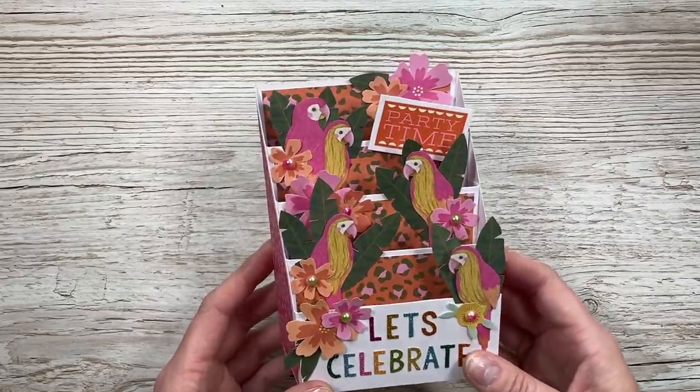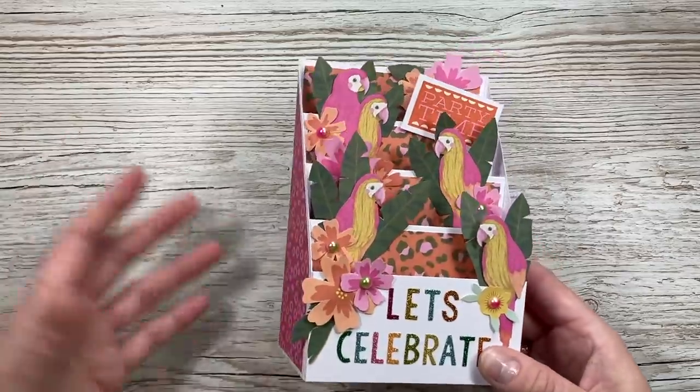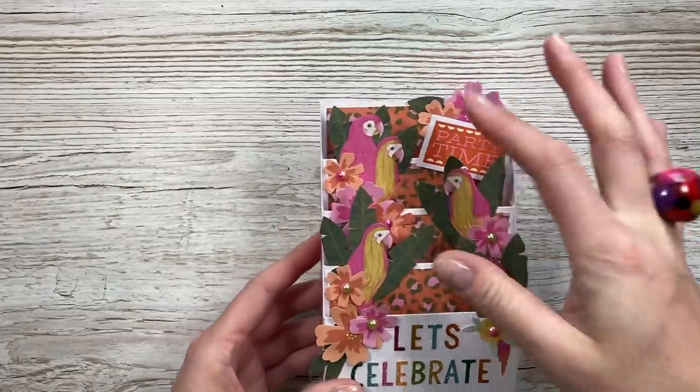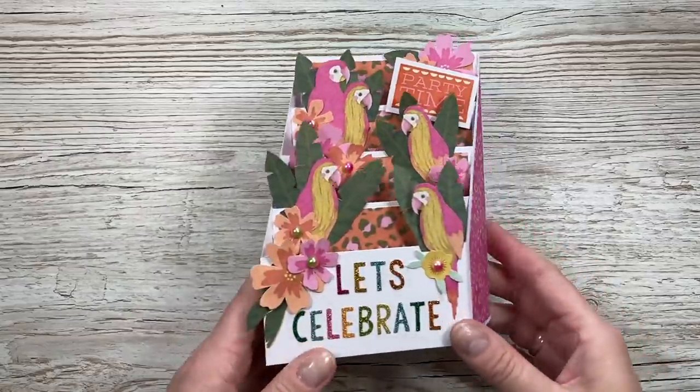Hi everybody, it's Sam here. Thank you for watching today. I'm going to show you how to make this really lovely tiered display box card, something along those lines. I really like how this one came together. I was just playing around and I wanted to have all of these parrots and I wanted to have a way to show them all staggered, and I've come up with this one here.